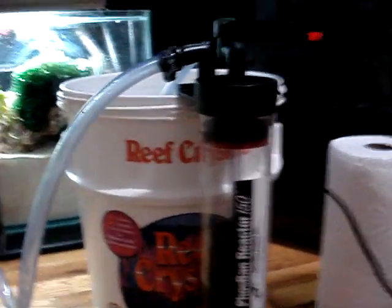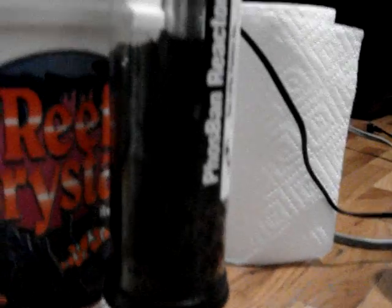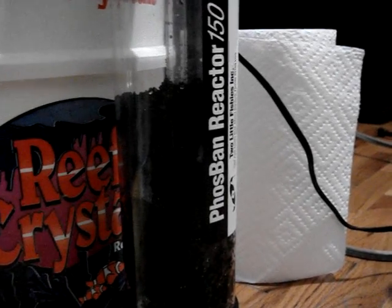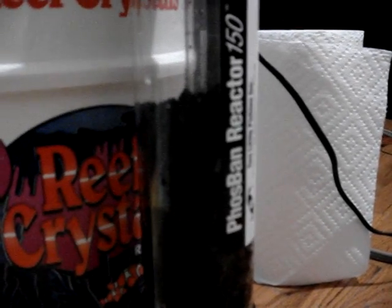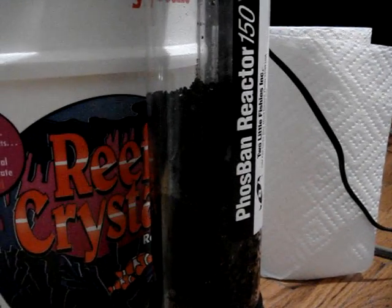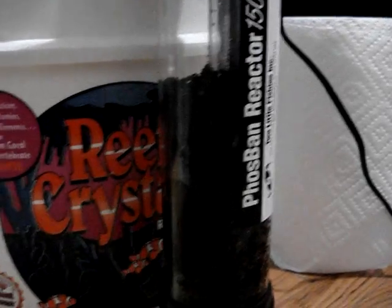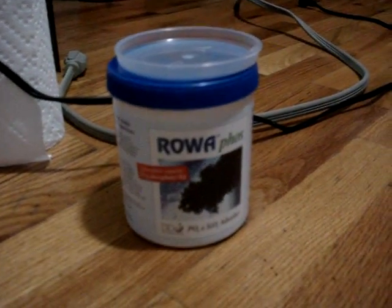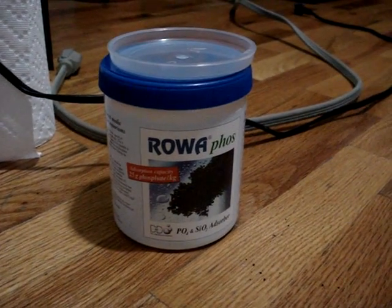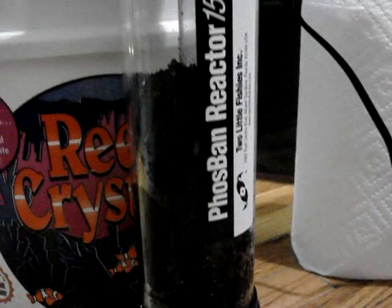As you can see, I've gone ahead and put the media inside of the reactor. I followed the recommendations from the Fosband Reactor 150, where it says that only five inches of media should be in the reactor so that it works properly. Now this media is actually said to be a lot stronger than Fosband media and you should use less. However, I'm very surprised that the five inches of media added to the reactor was actually half of this 500 milliliters of ROA Phos. I guess maybe because in diameter the Fosband Reactor is a lot smaller.